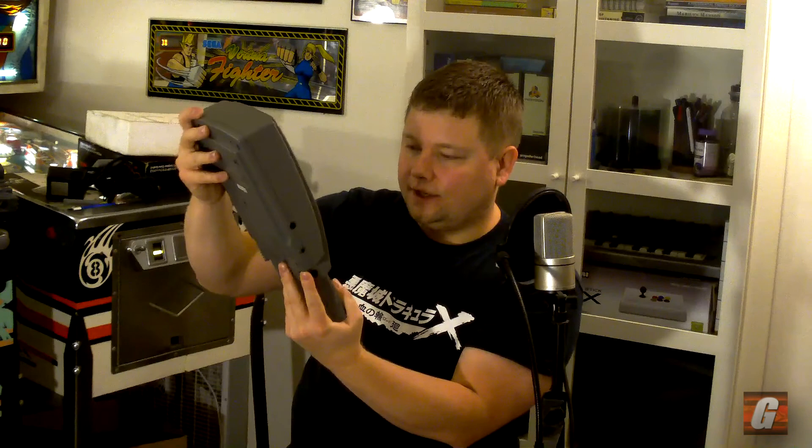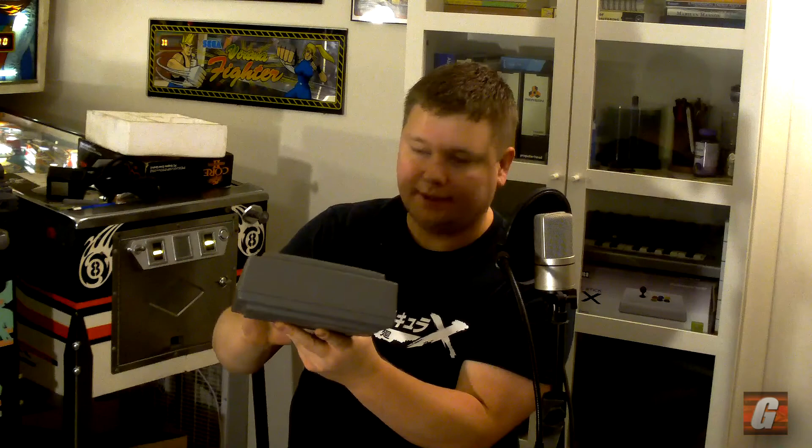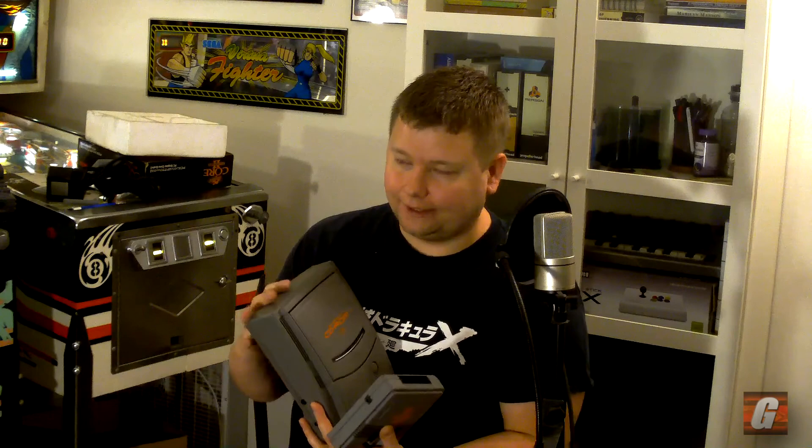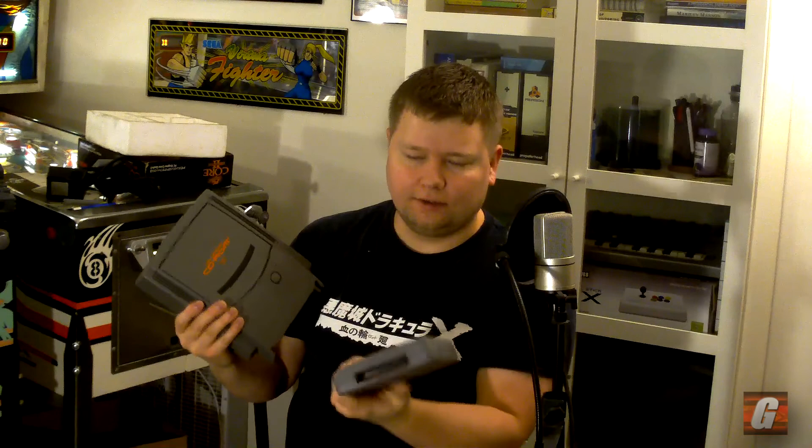The only card I will eventually want to get — the only one I'd theoretically need to play certain games — is the arcade card. I'll eventually get that because I'd like to play Sapphire, which is a shooter on it. I also want to try to play Strider, which I believe also requires an arcade card. Those are some of the only games really worth using an arcade card for, not counting the fighting games, which I don't care much about because I can get those on modern day compilations.